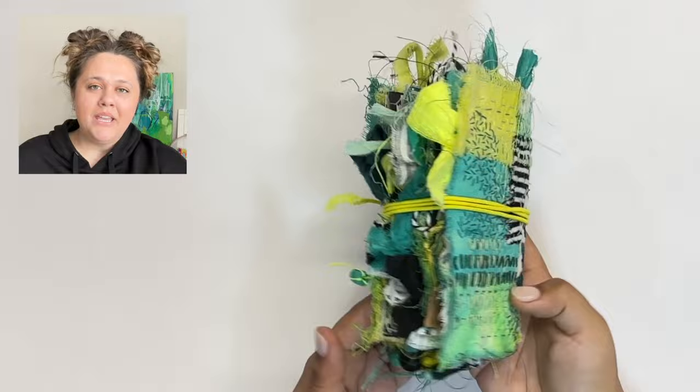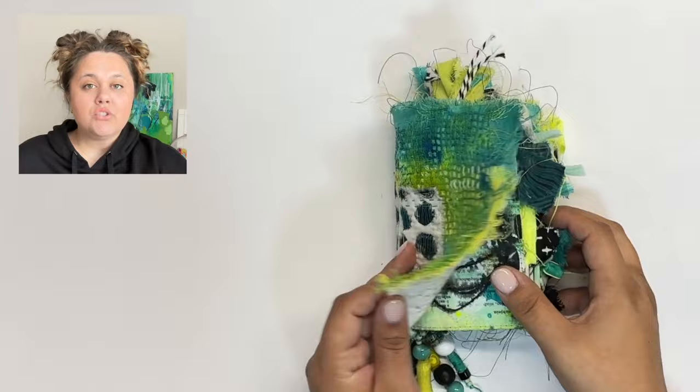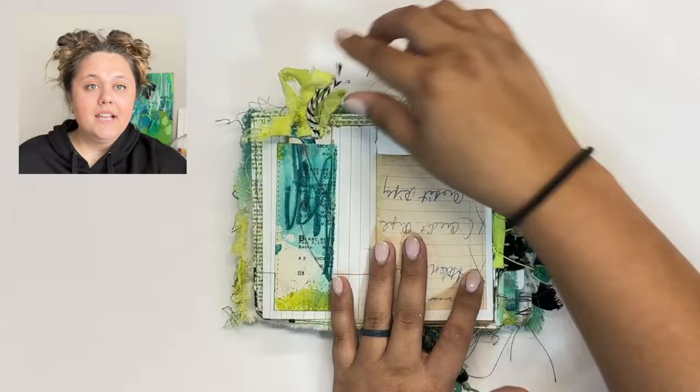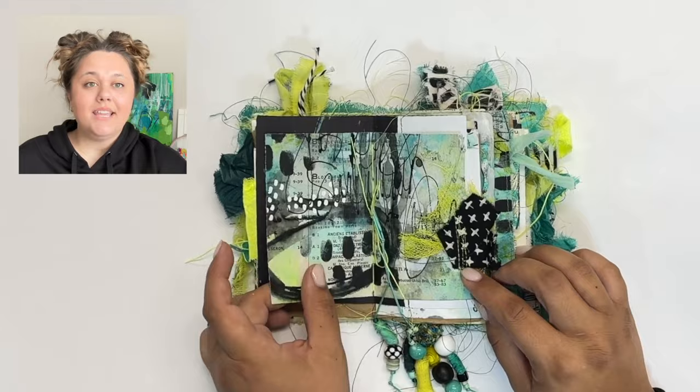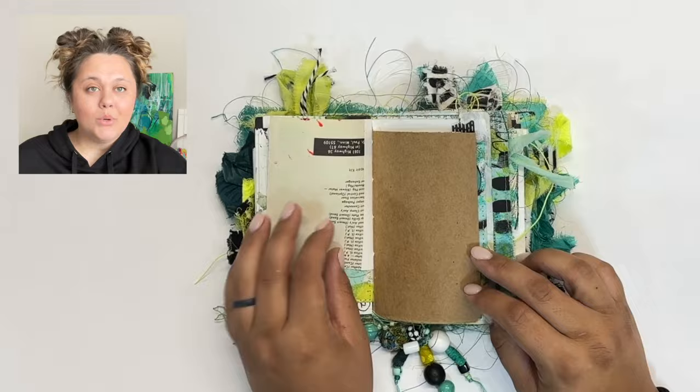The doors open for enrollment on March 29th and they'll be open until April 6th — just a short time to get yourself registered and get in on the class. We'll be starting everything off with a nice big welcome bash on April 14th, and that's when the class really starts. All of the content will be available on the 14th, and this will be a 12-week adventure. You'll have access to the content forever, but the 12 weeks is when we'll really be focusing on the community aspect and working together.